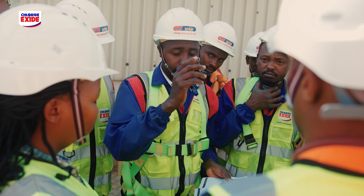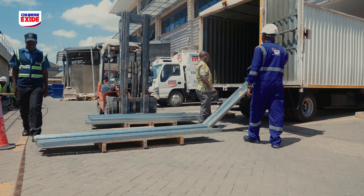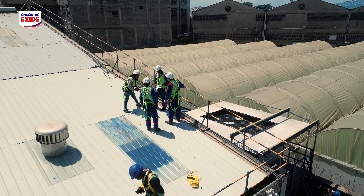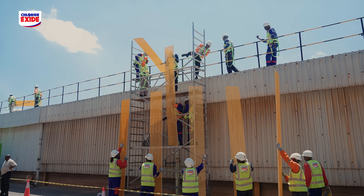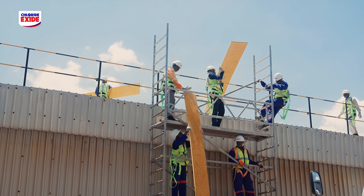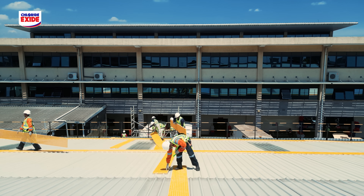We start by erecting what we call solar mounting structures — these are what will be holding the modules on the roof. Next to the mounting structures, we install what we call walkways, which are the pathways used during installation and post-installation.